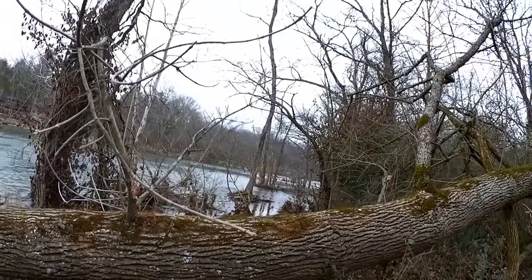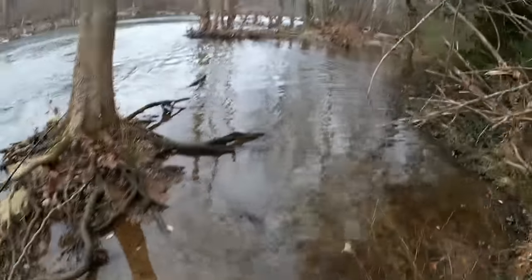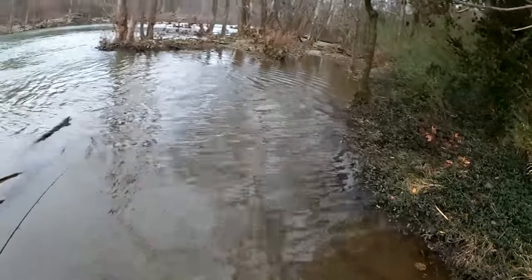Let's head over there to my favorite spot, see if we can get a few trout. Water's a little bit high today. Welcome back to Realistic Fishing. It's 7:30 in the morning. It's cold, but I'm out here to catch some trout. I got power eggs — let's see if we can get a bite.